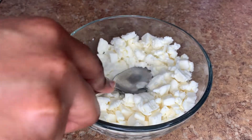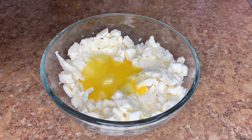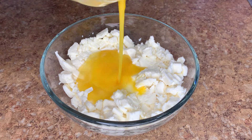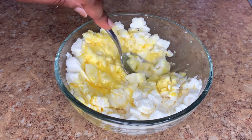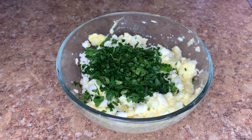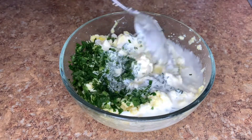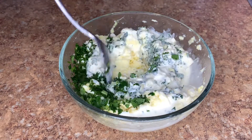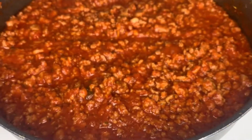A lot of people use ricotta cheese but I'm working with what I have today. To the mozzarella I'm gonna add one beaten egg and mix that in really well. Next we're gonna add two tablespoons of fresh chopped parsley, then a quarter cup of heavy cream. We're gonna mix this in really well and then set it to the side.